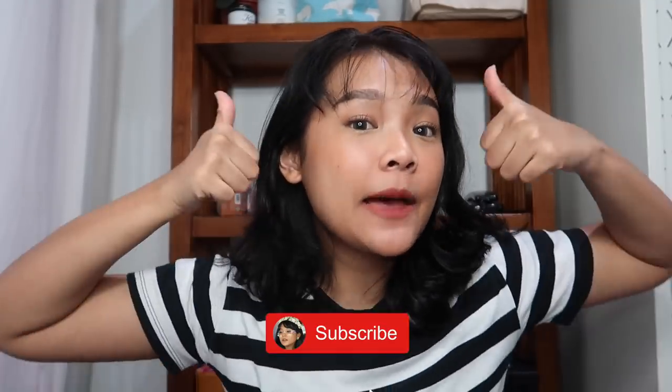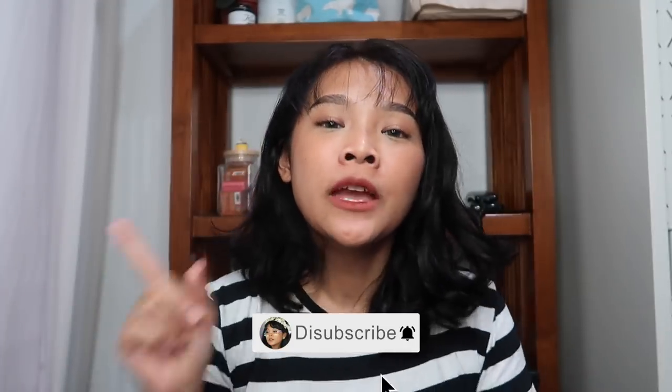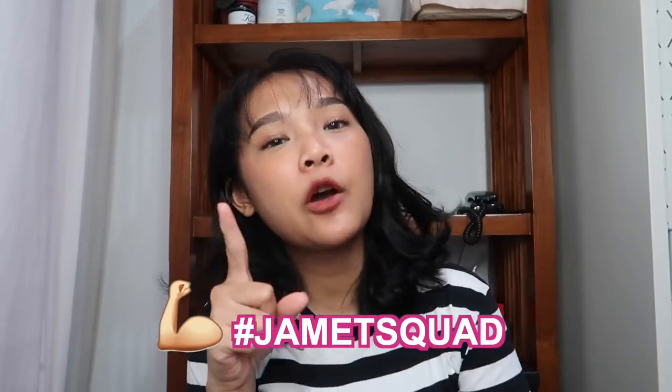Sekian video kali ini, semoga kalian suka dan semoga review-nya berguna buat kalian. Jangan lupa tinggalin jejak dengan klik like dan subscribe channel YouTube aku, terus jangan lupa juga untuk aktifin notifikasi kalian supaya kalian jadi yang pertama tau kalau ada video baru yang di-upload. Once again, thank you guys for watching, and I'll see you next time. Bye.